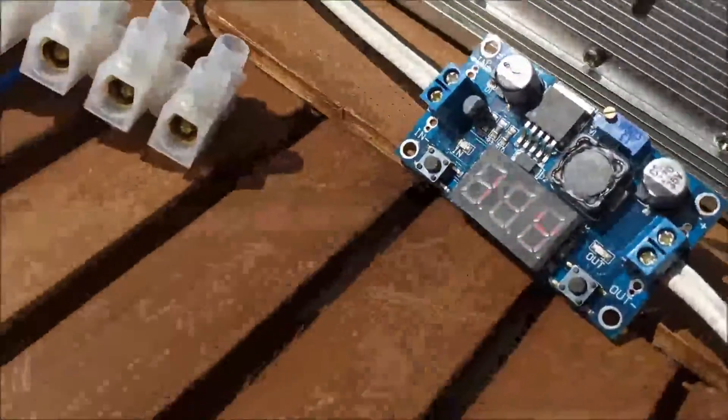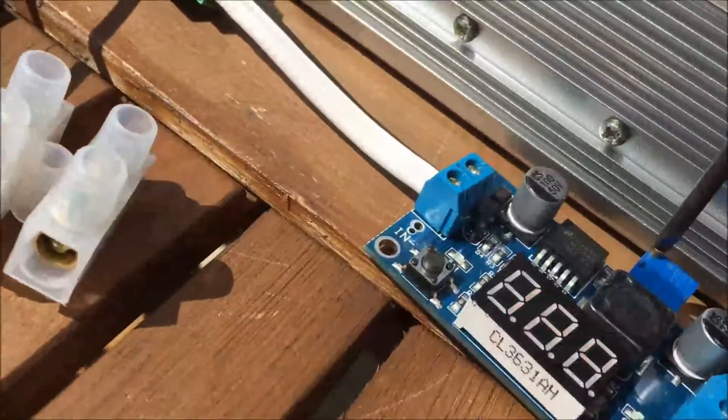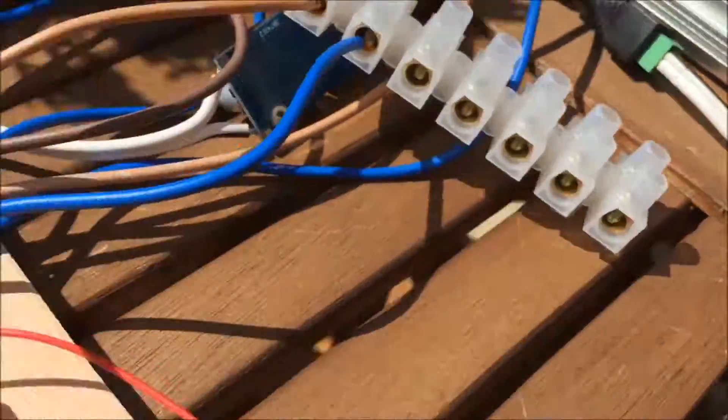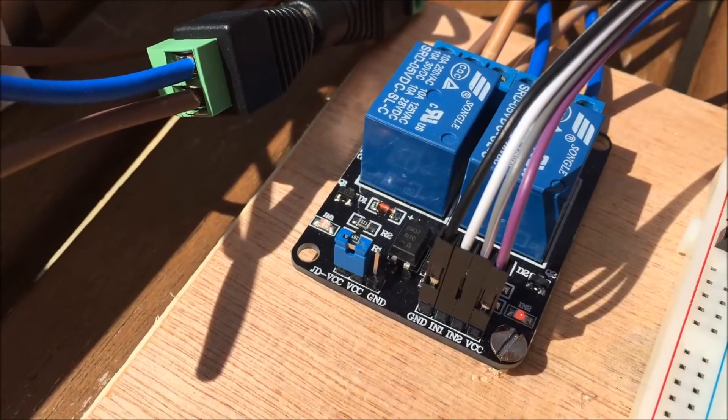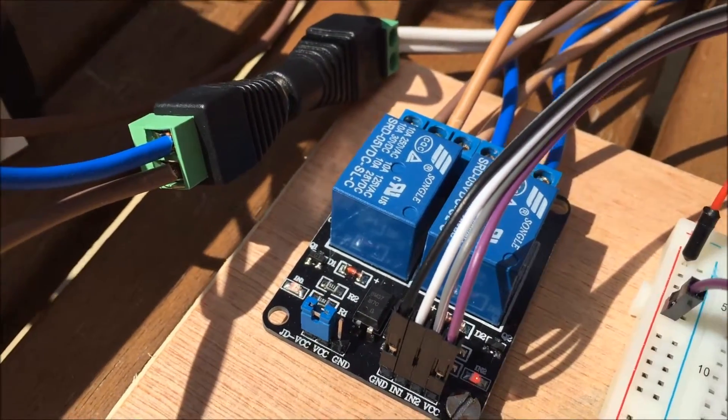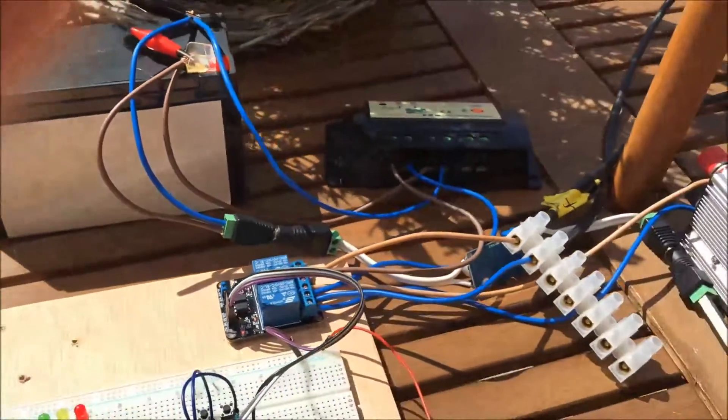And if I raise that voltage again, past about 13 and a half volts, the relays turn on and we start feeding the grid again.